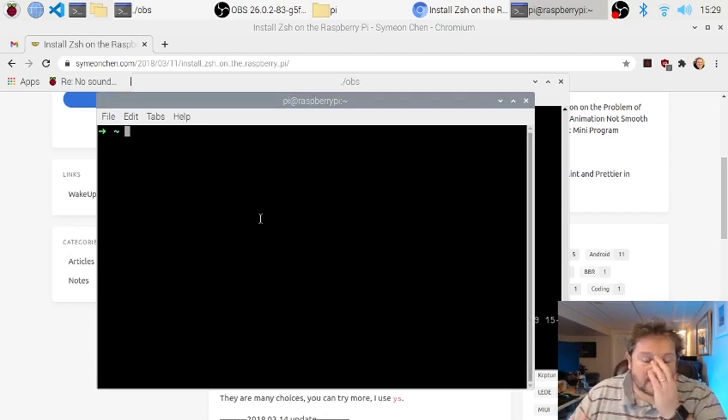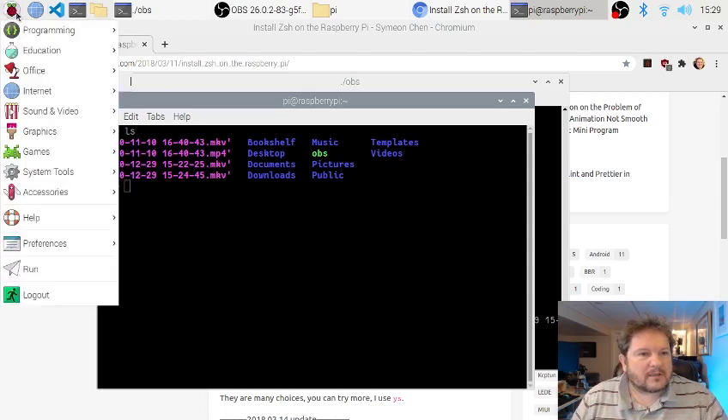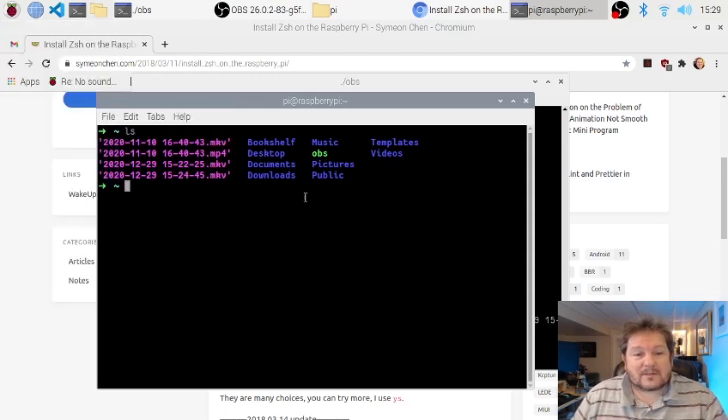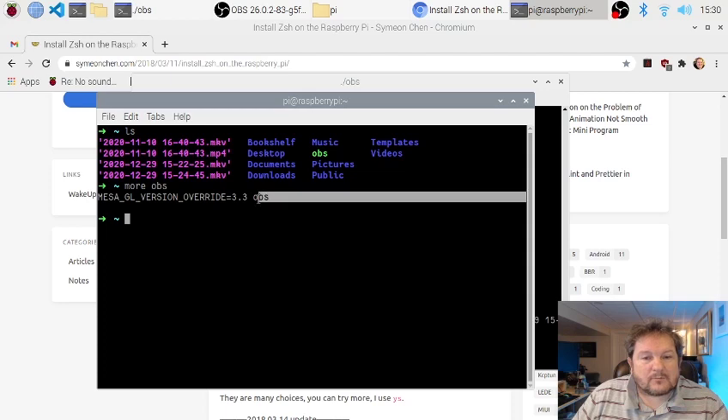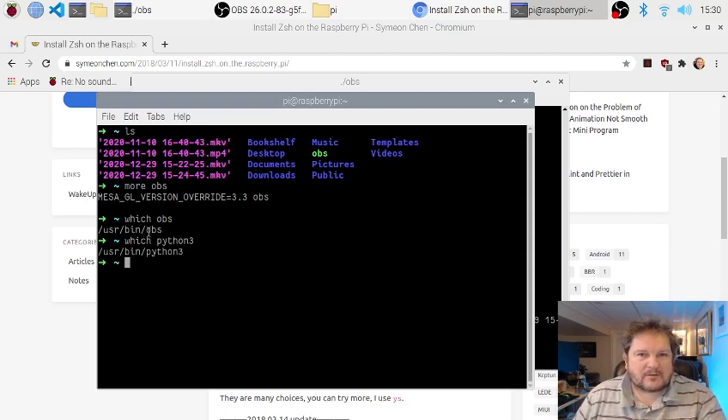OBS compiles — you have to compile it from source — but it works. It took about 15 minutes on here; it doesn't take long to build. But when you do build it, it installs OBS. The issue is it didn't work with the device driver. If you go to Sound and Video and run OBS Studio, it didn't run. So I had to run it through a little script file — I found it in one of the OBS forums. I did 'which OBS' — it's installed to the user bin folder. The script sets up the GL version override and then runs OBS, and everybody's happy.